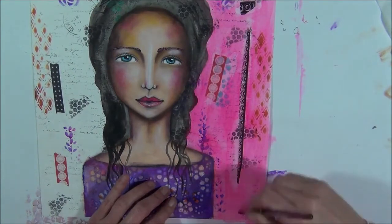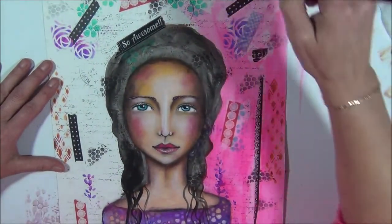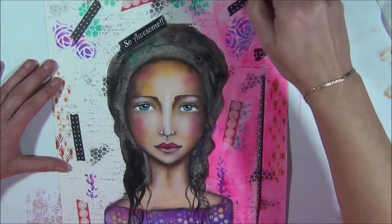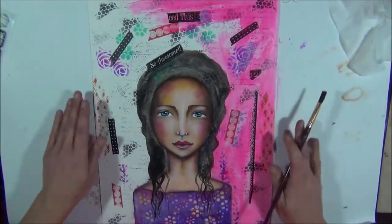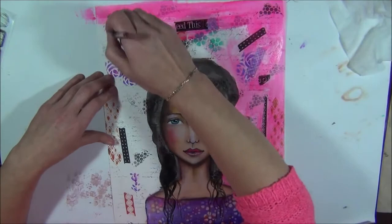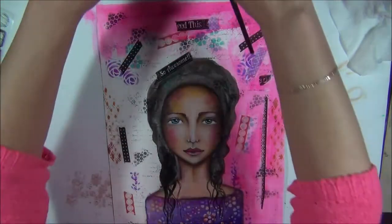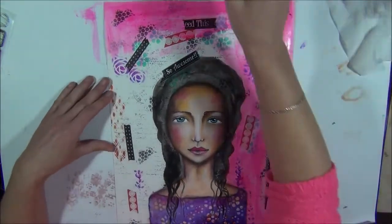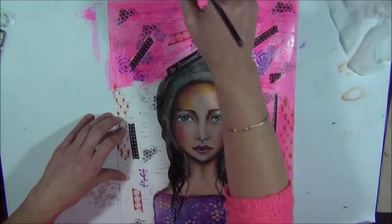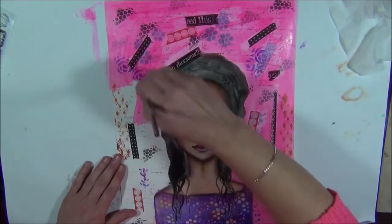The black hair we are going to make in a minute - we are going to paint over the black hair and it's really going to stand out on this kind of background. I like the contrast from black and that's why I love to work with black. Add water if you need to. You can see I'm not very careful with the hair.